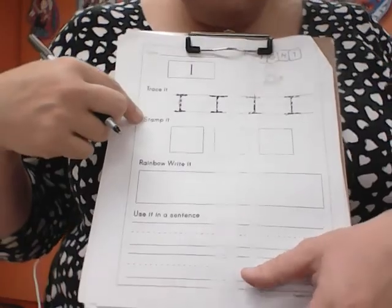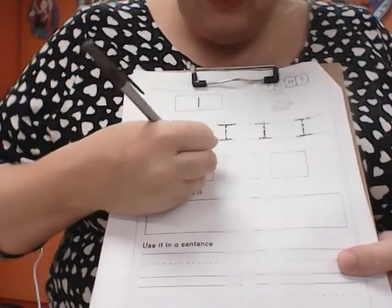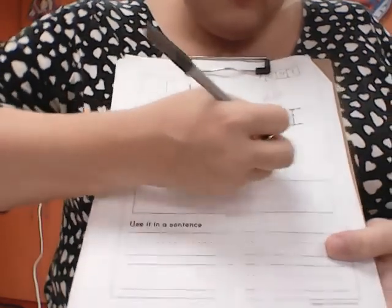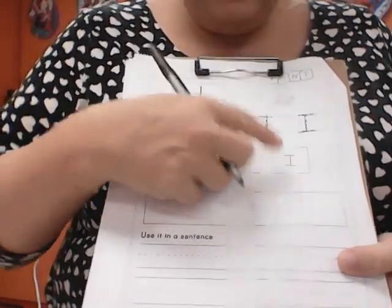Then it says stamp it. So if you have stamps, you can stamp it. If we were in the classroom, we would be stamping it. However, you can just rewrite it. You could write it with markers, with crayons, or with colored pencils. I'm going to put I, I, I.